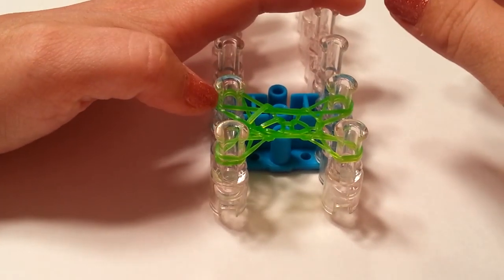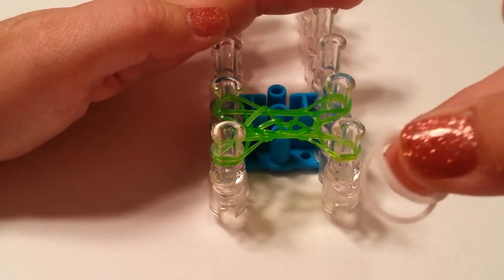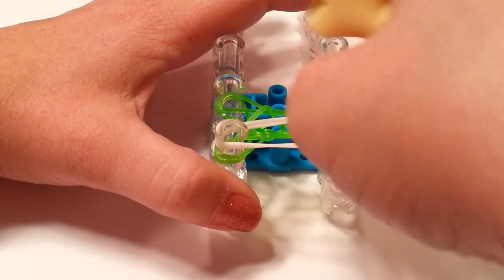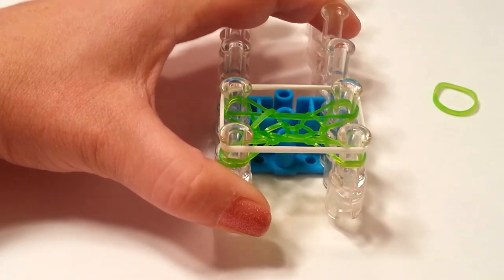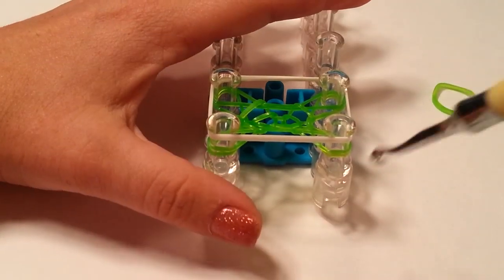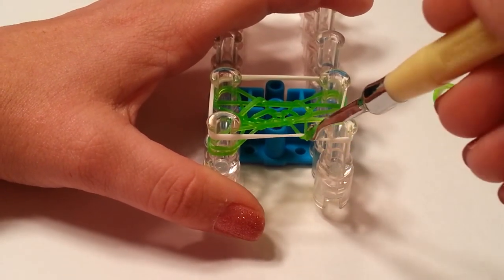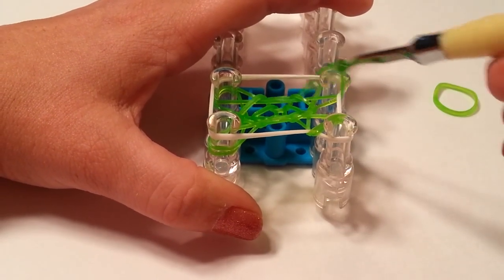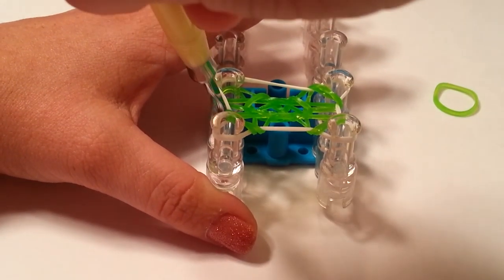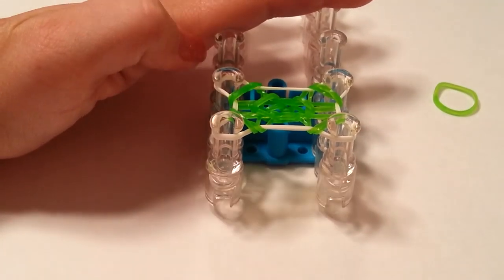Now we are going to lay our white bands. For the white bands we are going to be using two of them every time, and we will always be laying them the same way — just in the shape of a rectangle going around all four pins. Your white will always be laid like this. Now we are going to bring the bottom up and over. There should now be two bands coming up and over on all four pins, and it will always be two from now on coming up and over no matter which color you are looping.